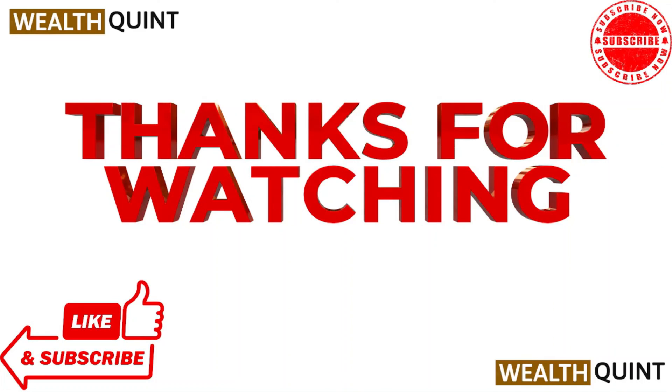That's all about this particular video, guys. I hope you like this video. Please do subscribe to the YouTube channel. See you all — thank you, bye.